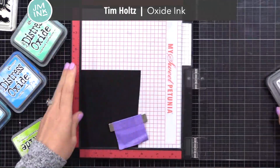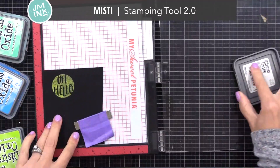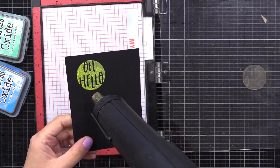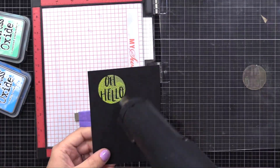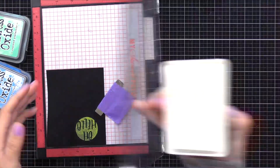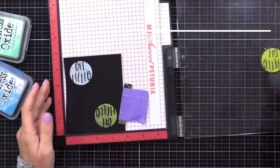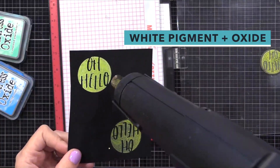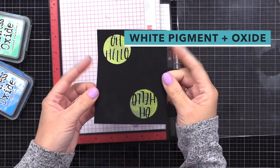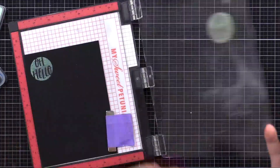Let's try these different inks on dark cardstock. This is black cardstock. Here is Distress Oxide ink alone — this is the Twisted Citron color. I like to double stamp to make sure I get good results. You can see that is really bright — it looks like it glows on that dark cardstock. Now over here I'm stamping with a really juicy white ink pad — look how vibrant that is. Check out what happens when you stamp with the Oxide ink on top of the white ink — then it really glows. Look at how that color shows up on the dark black cardstock.